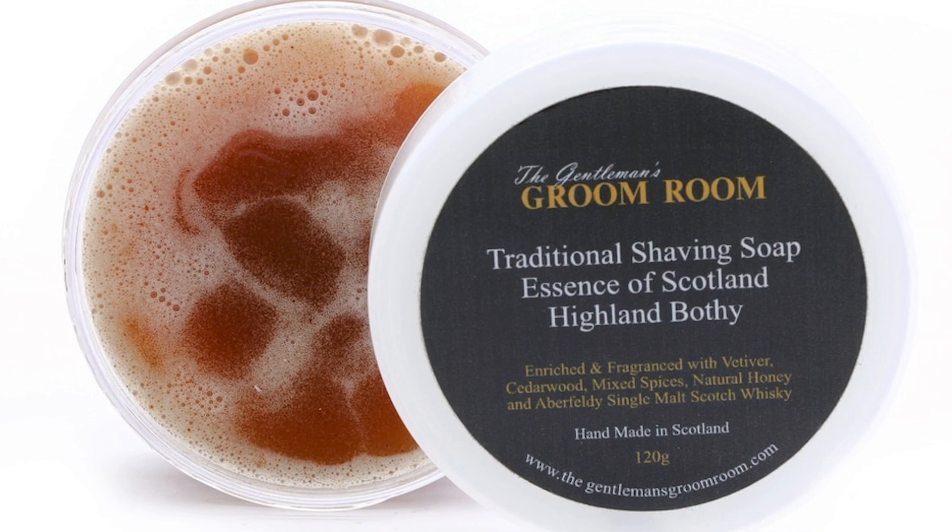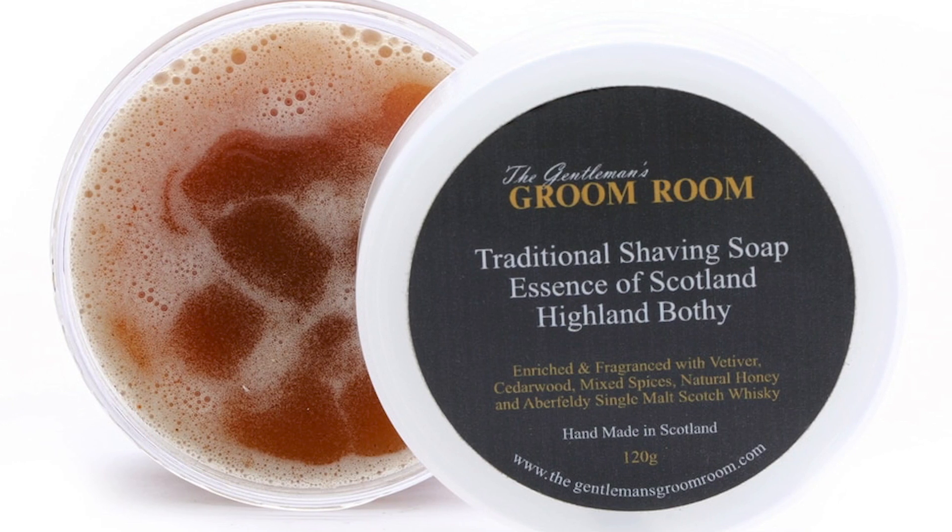I am all lathered up with the Essence of Scotland Highland Bothy scent. These come from the Gentleman's Groom Room in Dundee, Scotland — a small shaving store run by a friend, Ian Thompson. He has a soap made by another local company.